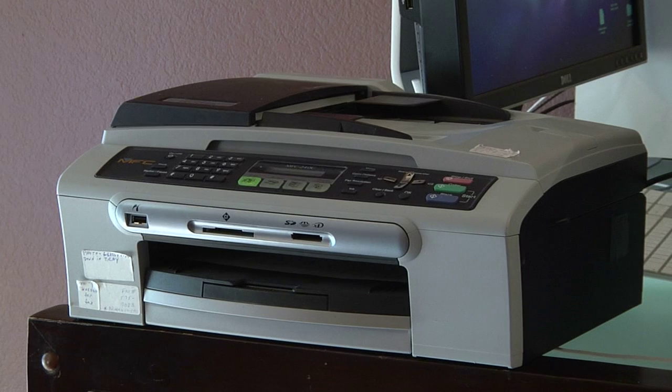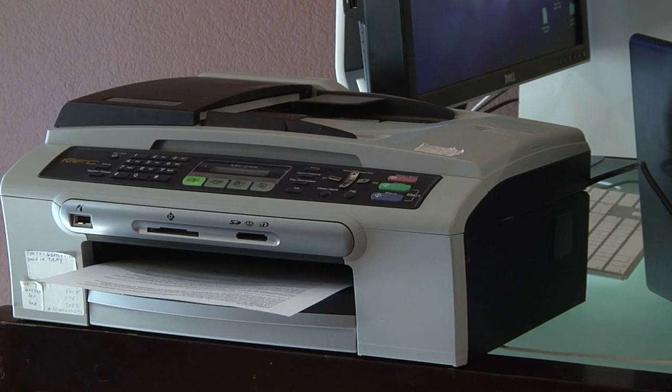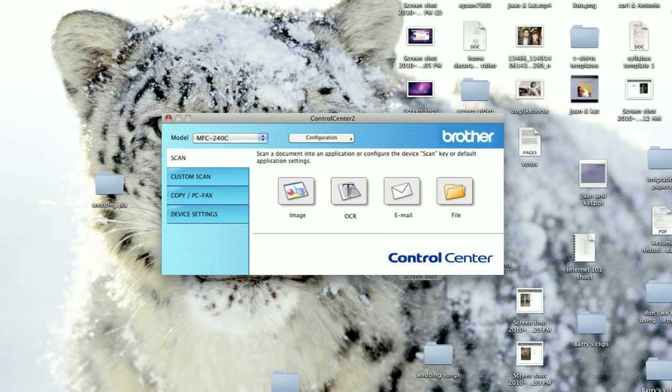There can be many reasons for problems with your printer ink cartridges. The best form of action is to follow your manufacturer's guidelines and use the software and tools that they provide to check the cartridges. Most printers come with software packages where you can test the print heads, realign the print heads, and test inkjets.